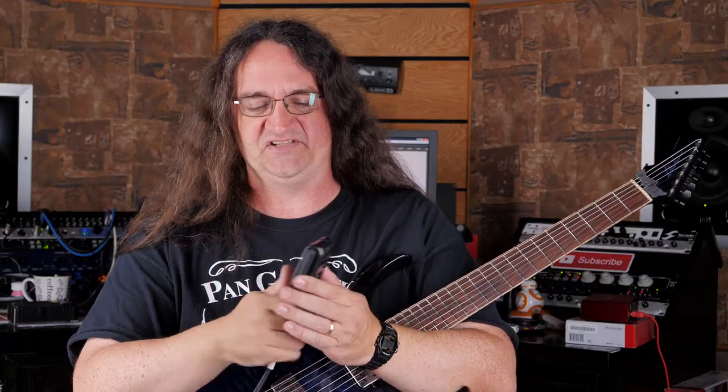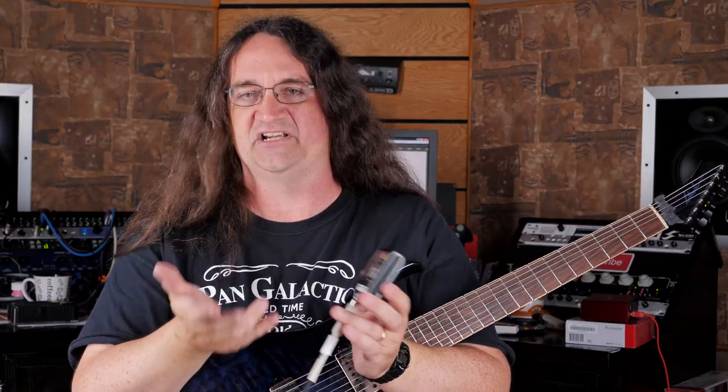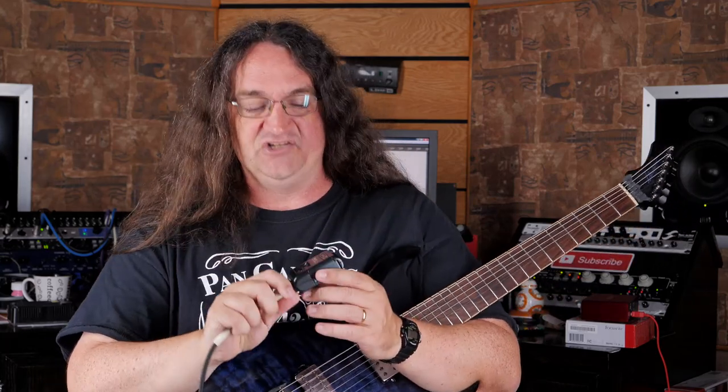Anyway, so my review was actually on the Line 6 unit itself, and that hasn't changed. The housing is still terrible. The clip will break and the battery door is a liability. So if you absolutely don't have the budget to get the next model up, which would be the G50 — all metal construction, roadworthy, and will survive regular gigging — and you have to get the G30, please do yourself a favor and get the pouch. It's going to save you a lot of grief, especially if the clip breaks or the battery door breaks. It's something that's going to hold everything together.